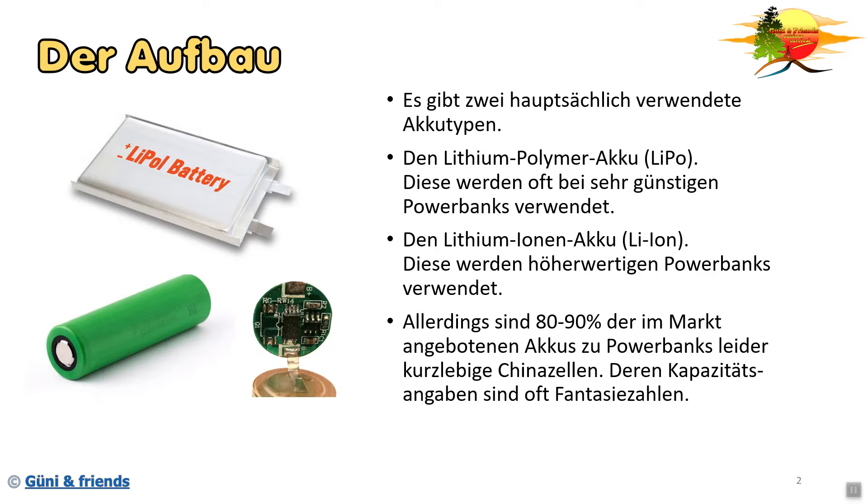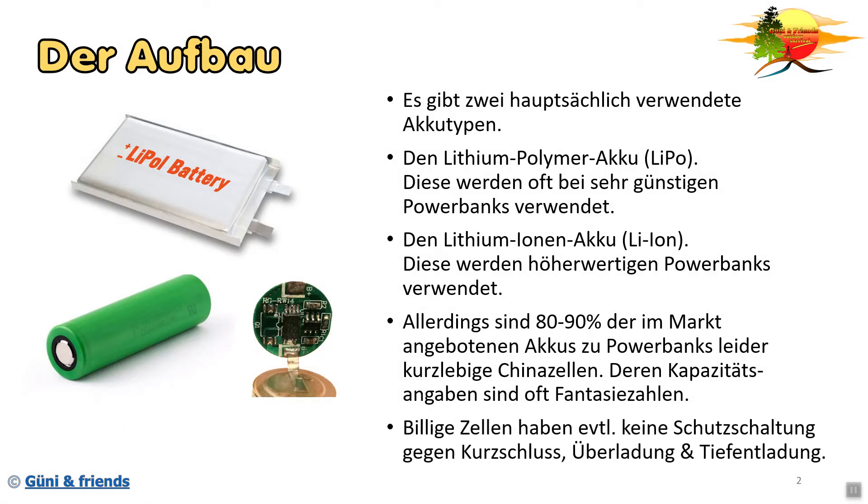Nun kommt noch eine schlechte Nachricht. Circa 80 bis 90 Prozent der am Markt angebotenen Akkus für Powerbanks und Konsumerartikel sind leider kurzlebige China-Zellen. Deren Kapazitätsangaben sind oft Fantasiezahlen - man drückt sie einfach drauf, im Endeffekt können sie das nicht leisten. Billige Zellen haben eventuell auch keine Schutzschaltung. Man merkt es auch bei Replikaten, wenn man den Akku wiegt, dass sie ein unterschiedliches Gewicht haben, weil im Inneren teilweise Luft verbaut ist.